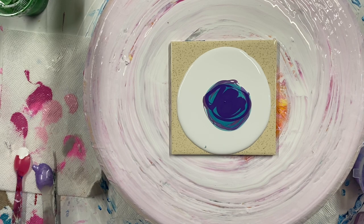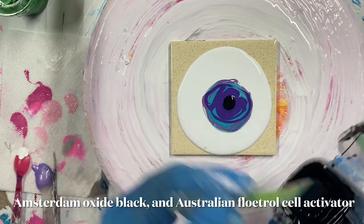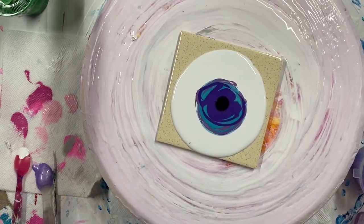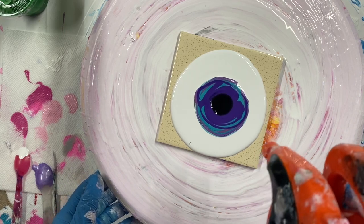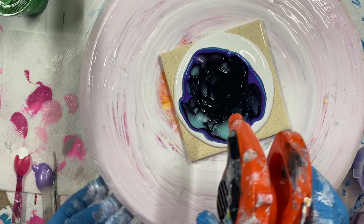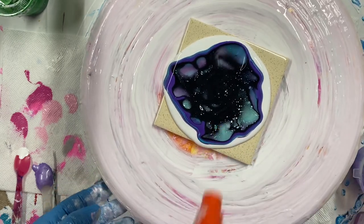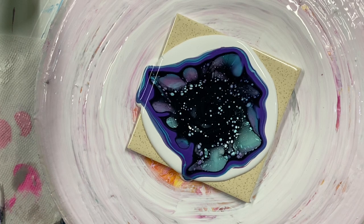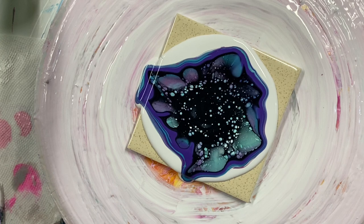And then I'm going to use a cell activator. In my last series I used white. I'm going to have to play with the darkness — it's black, it's dark. Oh, this is actually Payne's gray cell activator.